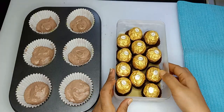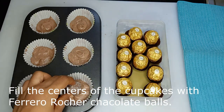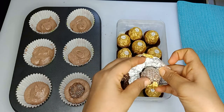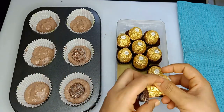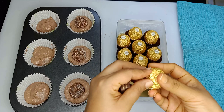Then we add the cupcakes and add Ferrero Rocher chocolate balls. These chocolate balls are made in the freezer. Then we will preheat the oven.